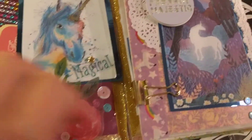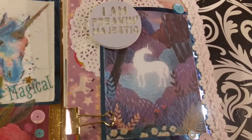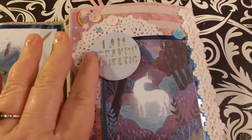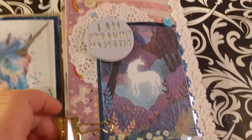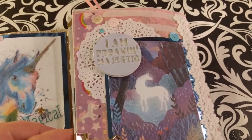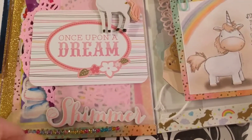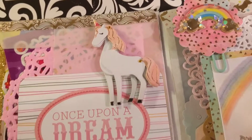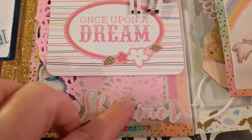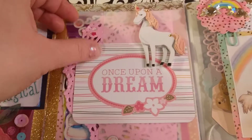I love this quote — 'I'm Freaking Majestic.' This picture really does go with it. There's super pretty lace trim and another doily. Then you open it up and there's 'Once Upon a Dream' — I put another unicorn and shimmer, and then another line of gems I added.